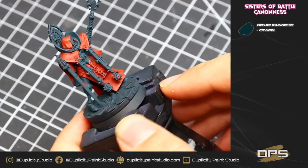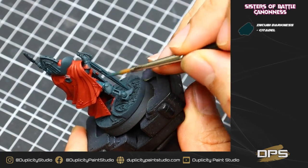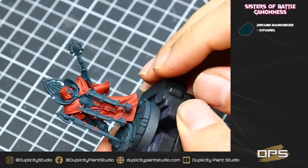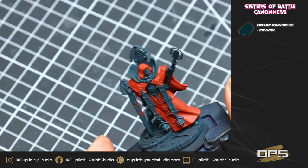In this next step, I'm going back and correcting some of the overspill of my red onto my Incubi Darkness areas with some straight Incubi Darkness. Just make sure to do this step — it's a little bit of a correction step, but it'll be worth it down the road and just kind of cleans up any of the spillage. I'm only human too, so sometimes this happens.